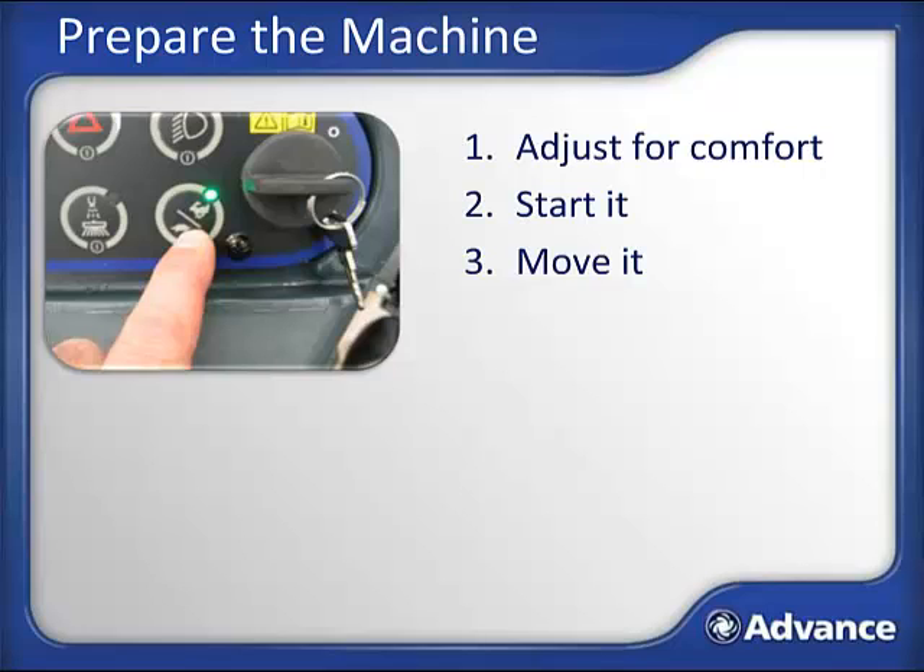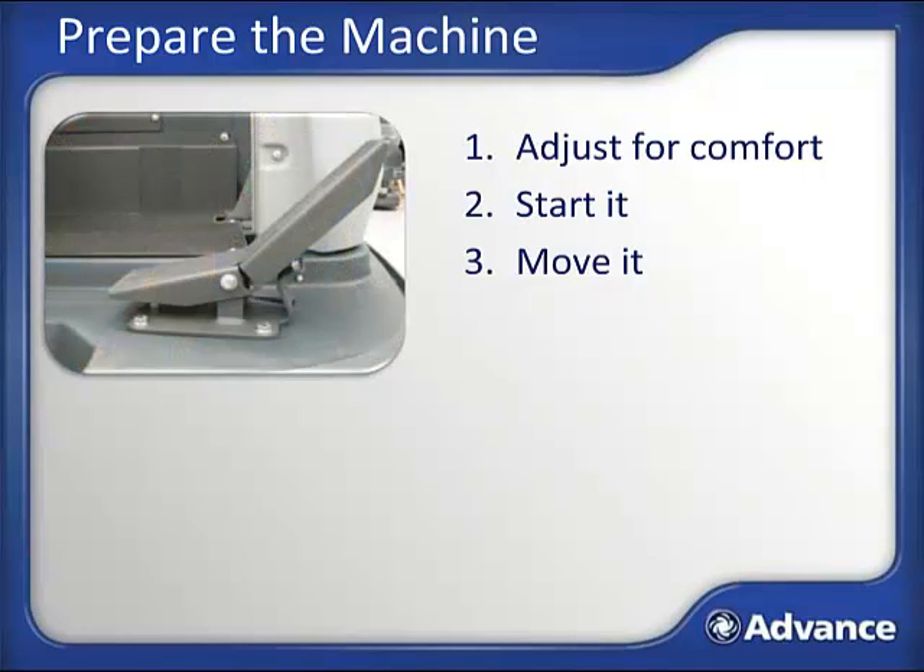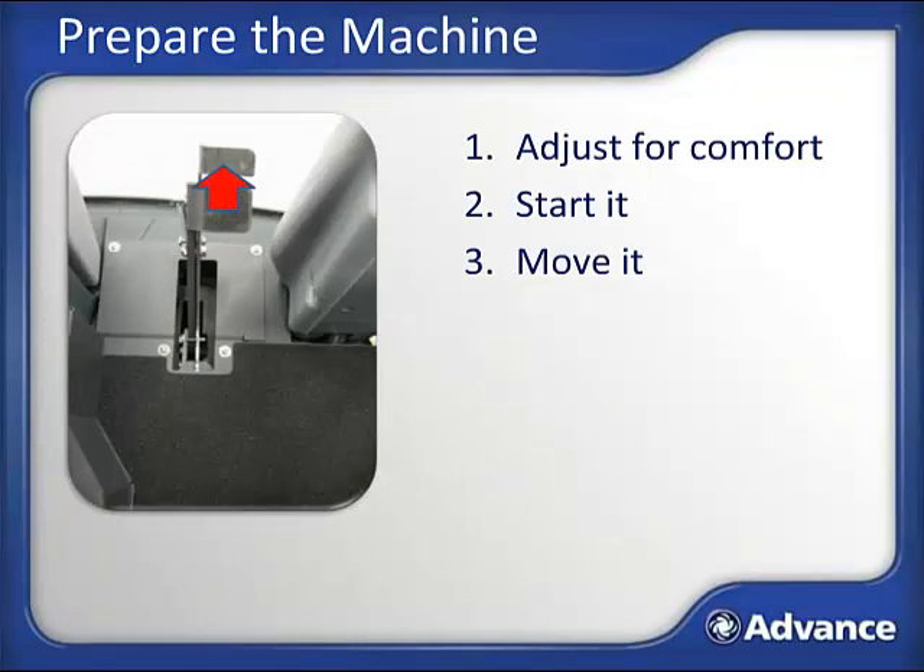The machine will be in idle mode. Depress the rabbit/turtle button to increase the engine's RPMs to go to operating mode. The machine uses a bi-directional accelerator pedal on your right—depress forward to go forward and backward to go backward. The foot pedal is fully variable, meaning the further you depress it, the faster the machine will travel. Once you arrive at the fill area, set the parking brake by pushing in on the top part of the brake pedal. It will click as you set it and the parking brake symbol will show again on the display. Then turn the machine off.